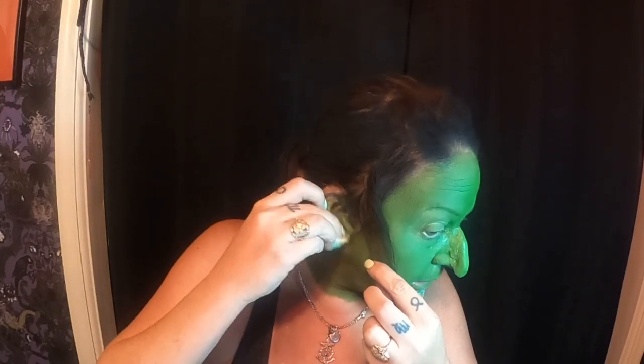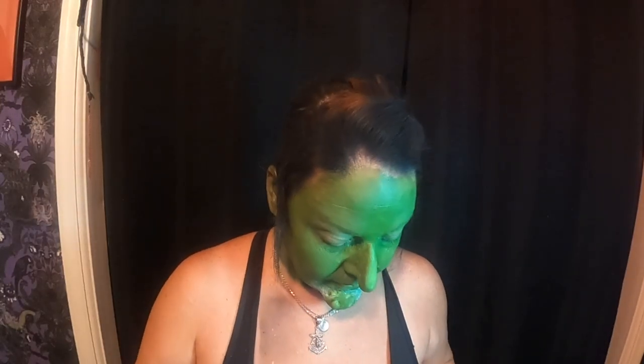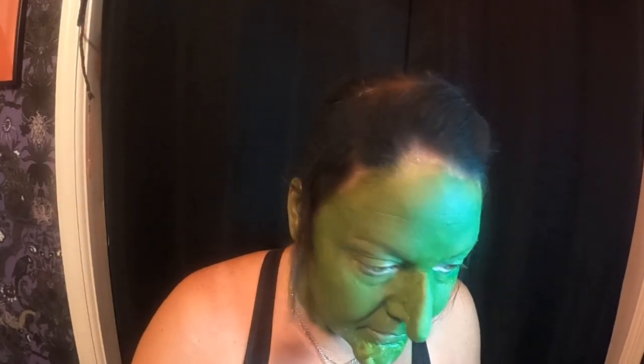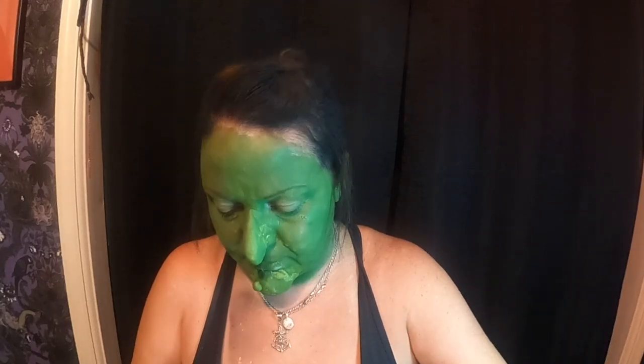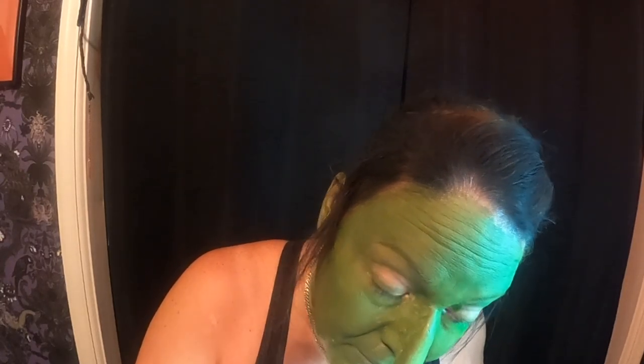I think after it sits for a while, the pigment kind of weakens in it. I'm just going to put some on my ears because our ears will probably be showing. I'll go back over this part right here where I put the powder — it's still being kind of a pain. I'll keep doing it until it covers right. Maybe I need more powder — more is more.